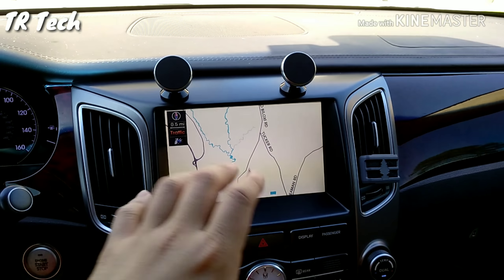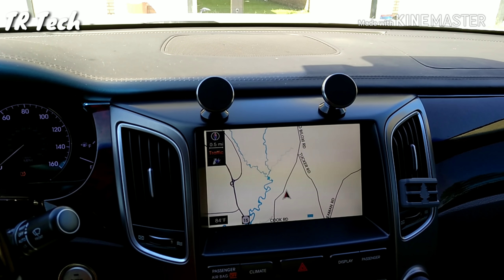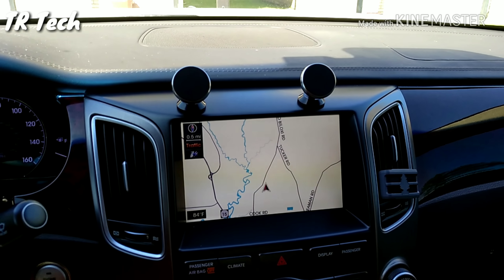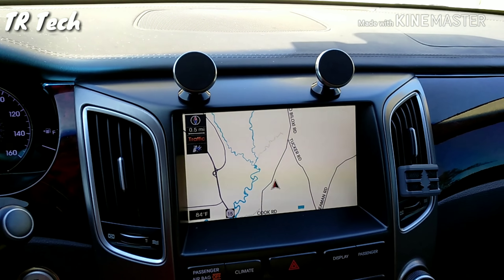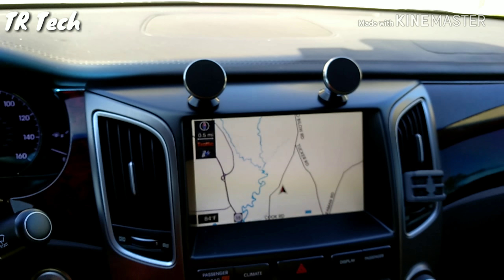My car does come with a stock navigation which works pretty good, but the only problem I found was that the maps aren't updated, there's no real-life traffic, and you can't use any other kind of navigation with it.